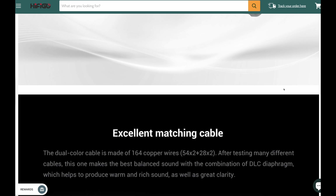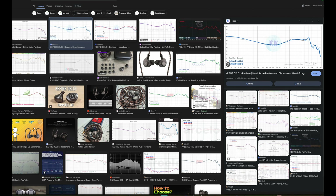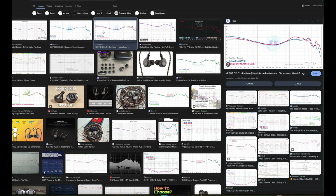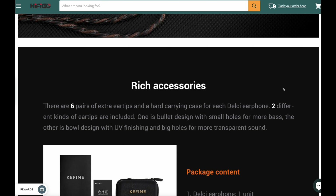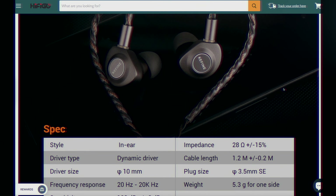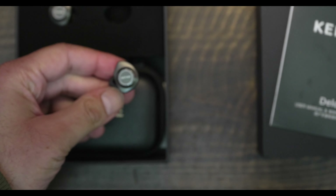Keyfine does not provide a frequency response graph, but there are some third-party measurements online. Those measurements generally show an obvious bass emphasis with a mid-range dip. They do not show a sharp 2 to 5 kilohertz peak — something we tend to find on many IEMs — which is either a reliable indicator of a gentler, less shouty mid-range, or these are frankly unreliable measurements.